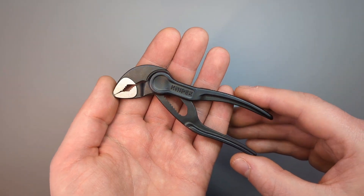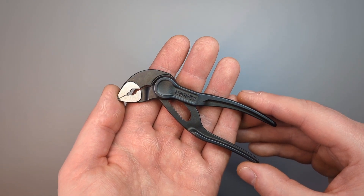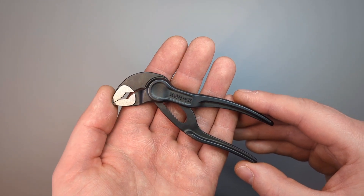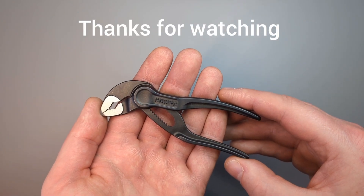So that's really it guys — just a really short video about the pronunciation of Nipex or Knipex. I hope you found that useful. Thanks for watching as always and I hope to see you back soon. Cheers guys.